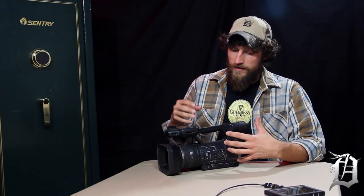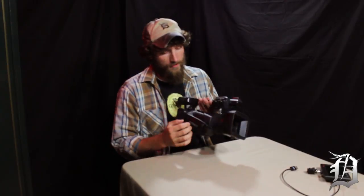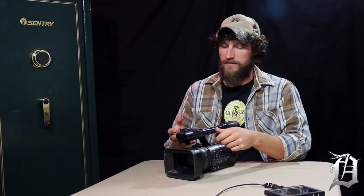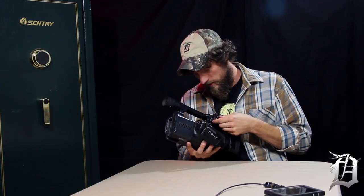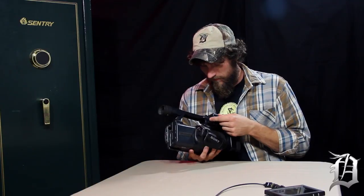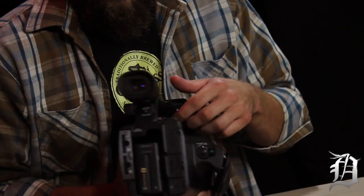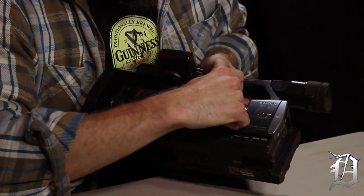As far as this camera being professional — battery life, good focus and zoom, XLR inputs for your audio, as well as HDMI, USB, and mini inputs and outputs — that's what makes this a professional camera. You've also got your audio setup right here.